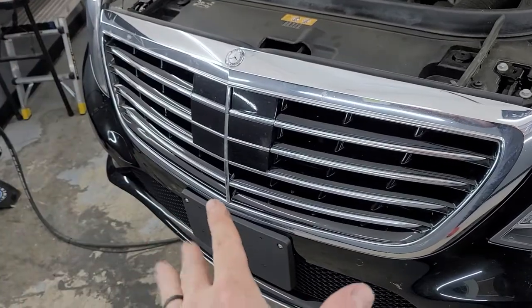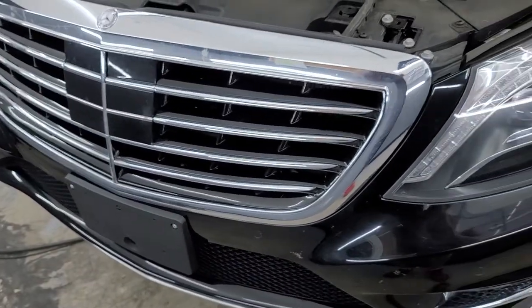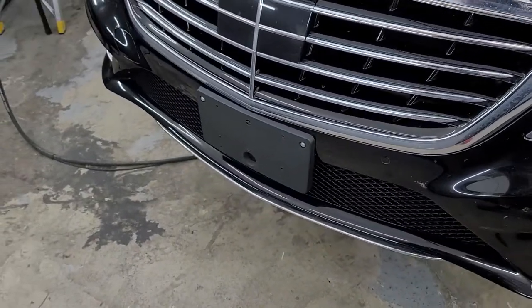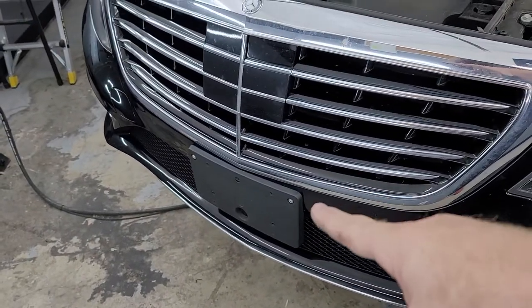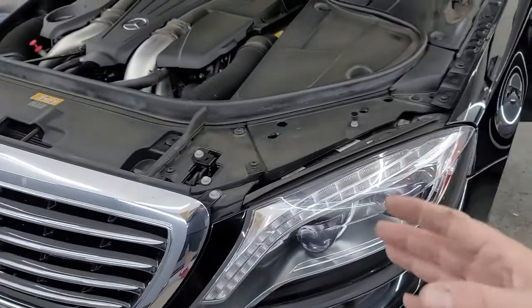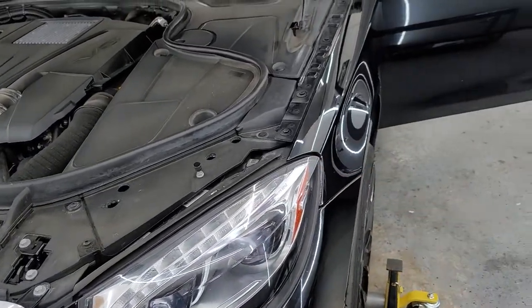The bumper has to come off, the grill's got to come out. We're wrapping all the chrome — all the pieces down there. It has to be wrapped. That bumper area and license plate has to come off, so that all comes out. We're probably going to pull the headlight so we can wrap it right in here nice and clean.